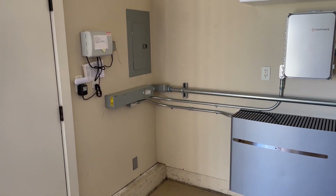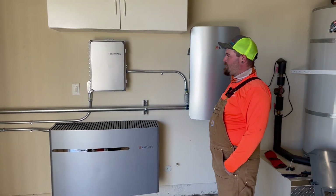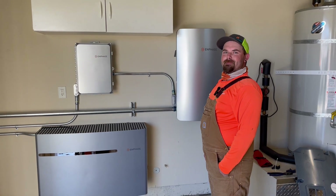This conduit comes right into the garage and into some of these boxes. Here we have Talon Russell, who is the head of SolarCraft's battery team.